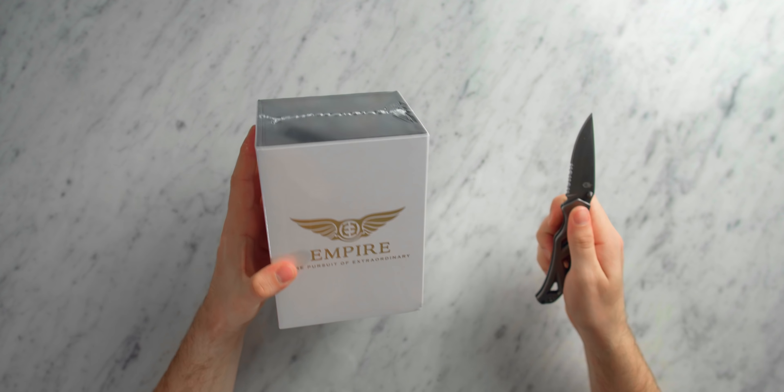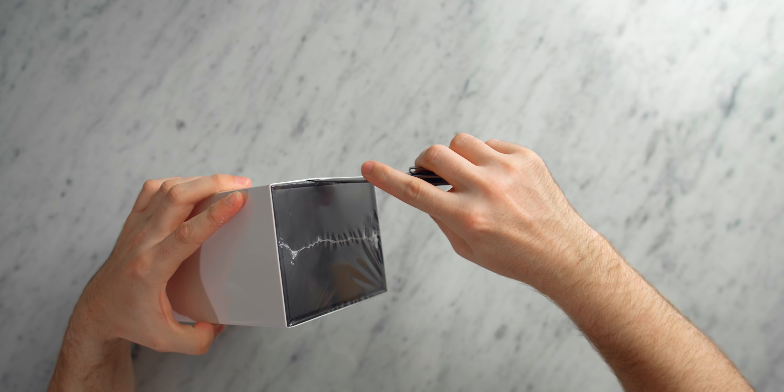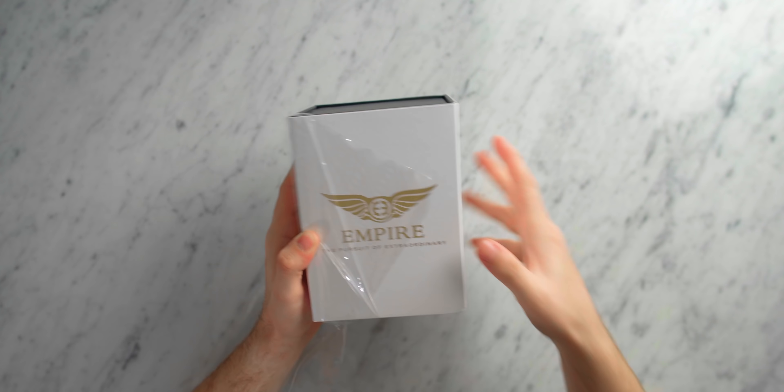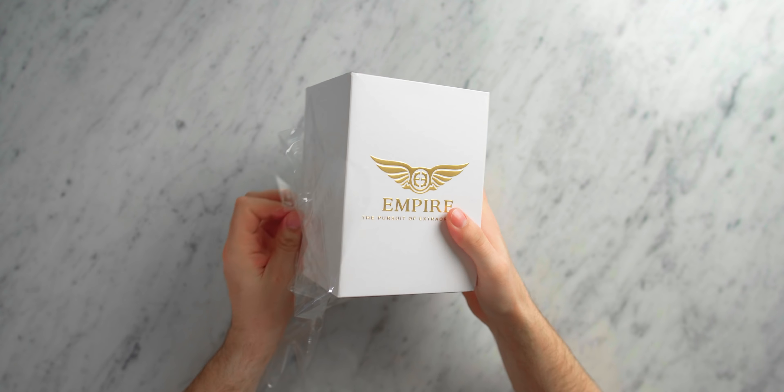Hey, what's up guys, my name is Josh and thank you very much for stopping in today. Today we're going to be taking a look at the unboxing and the first impressions of Empire Ears' new IEM, the Odin.